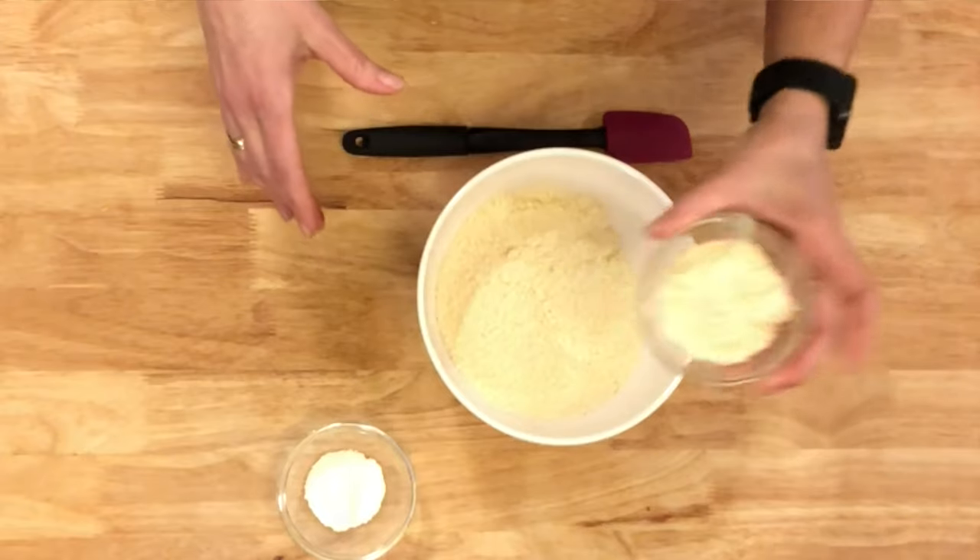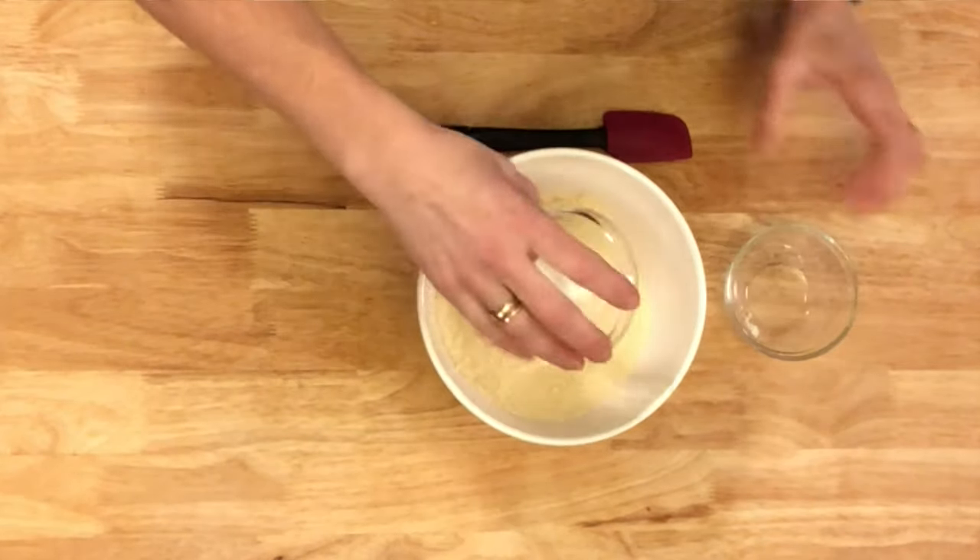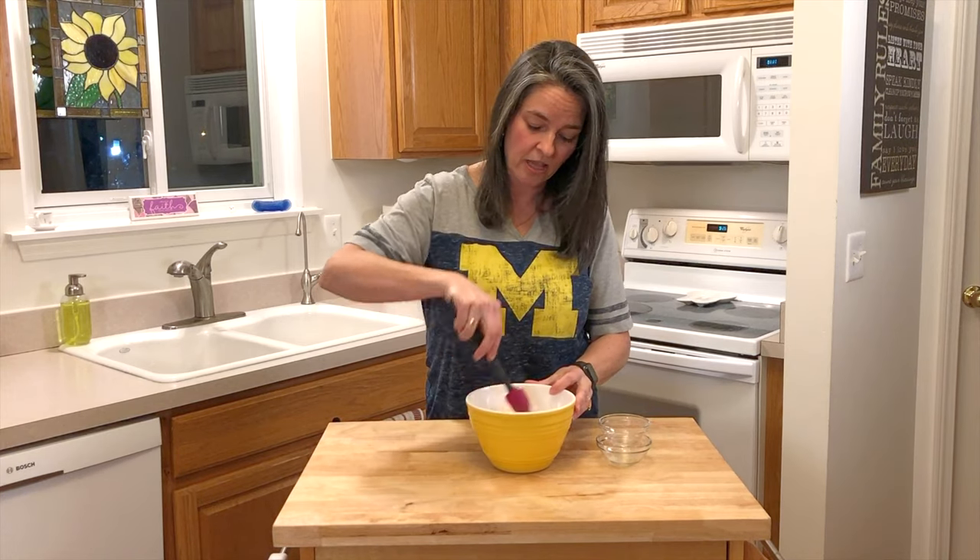We're going to start off by mixing our dry ingredients first. We have two cups of almond flour, two tablespoons of coconut flour, and one and a half teaspoons of baking powder. Mix that together and set it to the side.